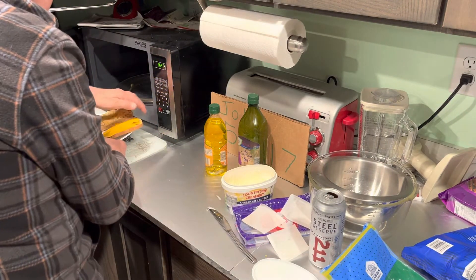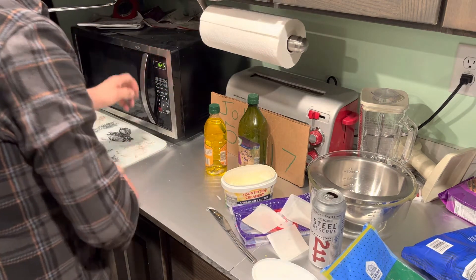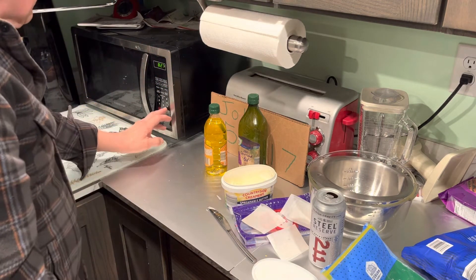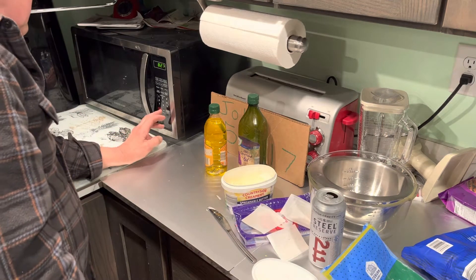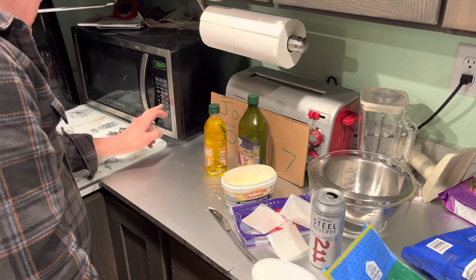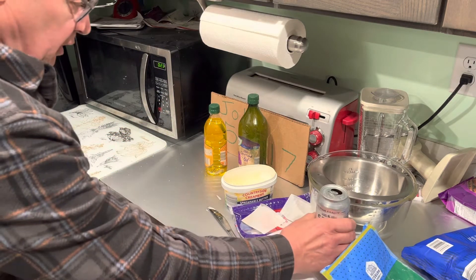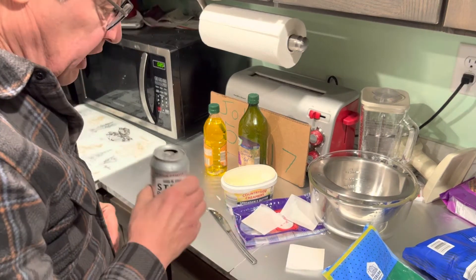Tuck it in so it doesn't rotate and jam up in the microwave. I'll give this about... we'll give that about 25 seconds. And have a refreshing energy drink while we're waiting.